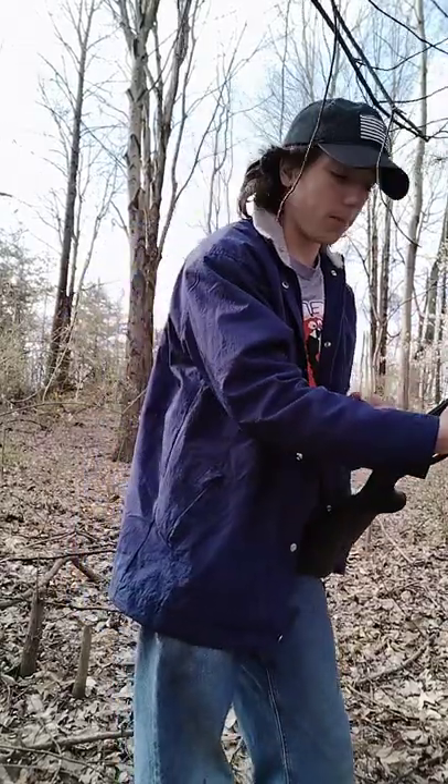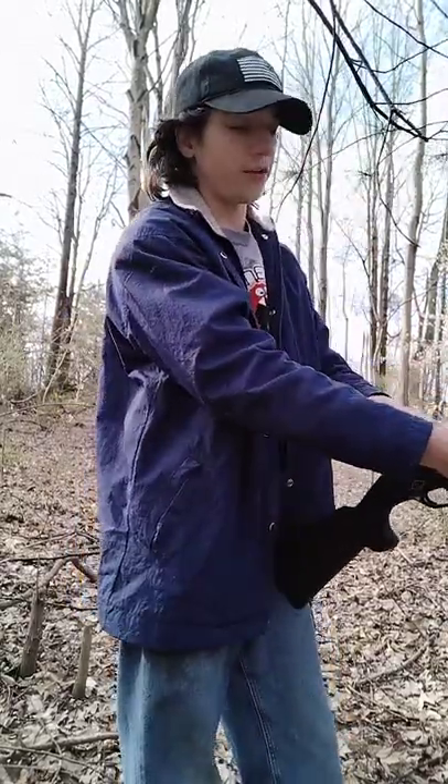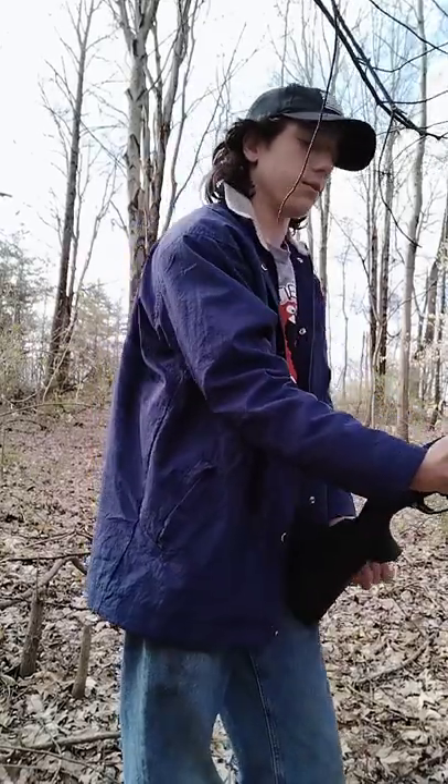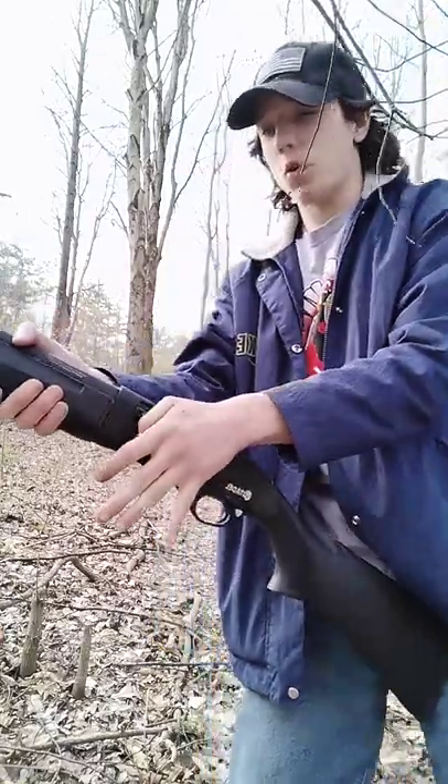When I first picked this gun up, it had a little rubber grip that I took off. Really nasty. I really like just the classic look of it.